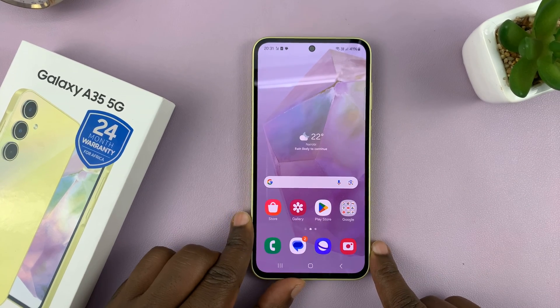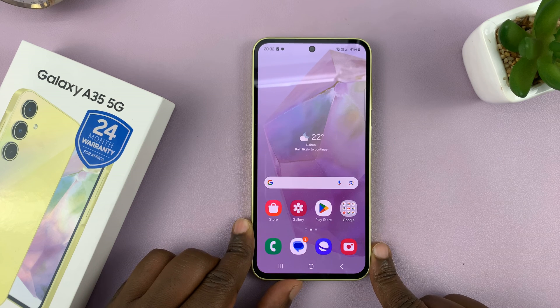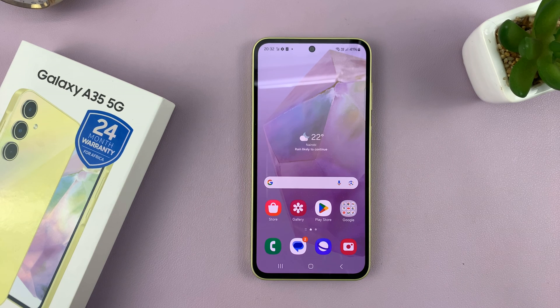That is basically how to enter and exit safe mode on your Galaxy A35 5G. Thanks for watching — comments and questions down below, and good luck.